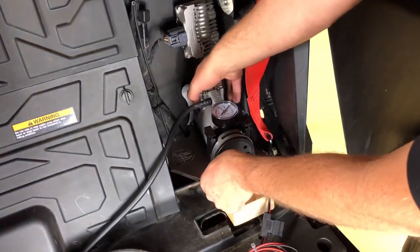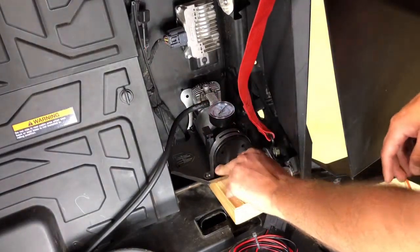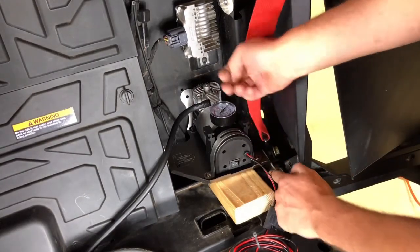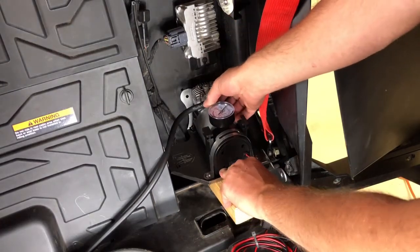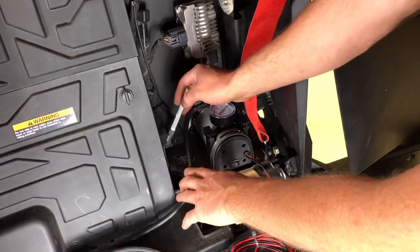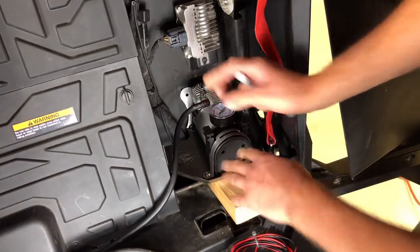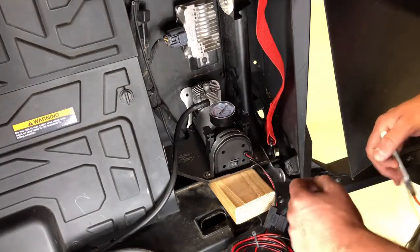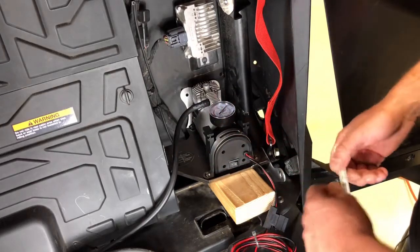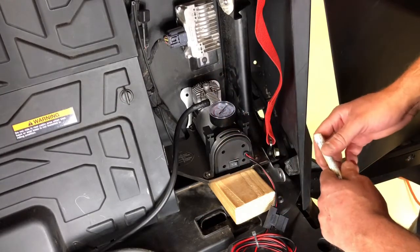Then you're going to set the compressor in where it goes. With the compressor in there, tighten up the bolt on the tab of the compressor so everything's sitting where you want it. Once you get that bolt tightened, go ahead and take a paint pen or Sharpie and mark your holes here, here, and here on the back with it sitting where it actually goes. Then remove that bolt, pull the compressor back out, and drill those three locations with a quarter-inch or five-sixteenths bit if you want a little more room for the bolt to go through.